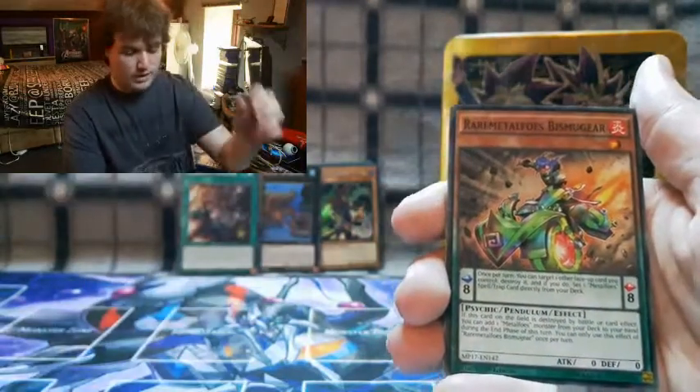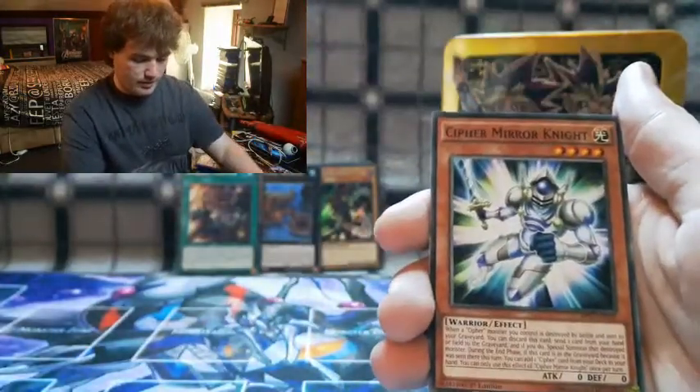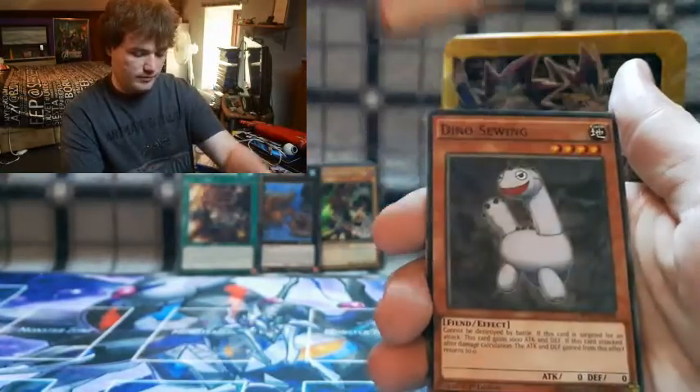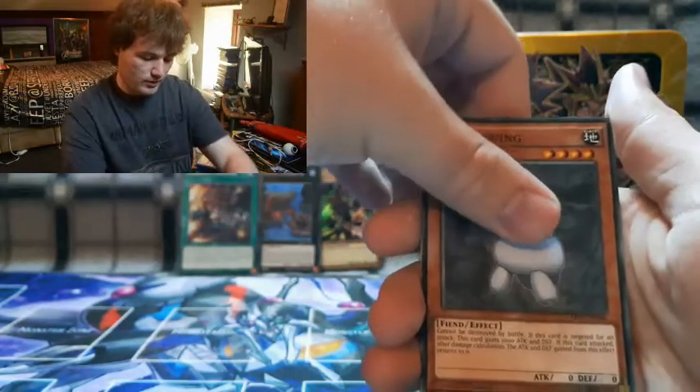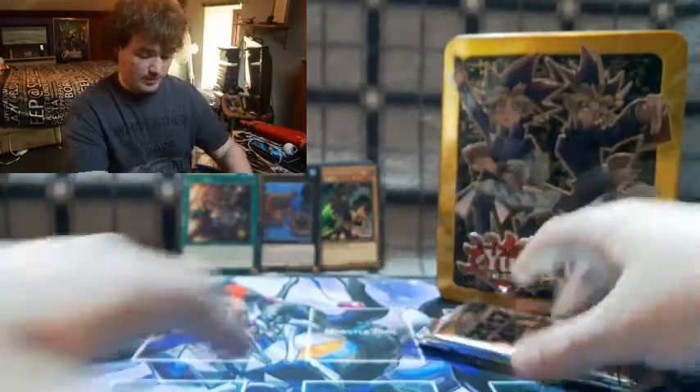Back to our commons. We got Rare Metal Bismuth, Cypher Mirror Knight, and Dino Swing. That's all the cards from this pack — six cards from the back that we moved to the front to make up our full count.